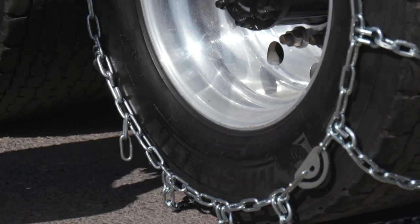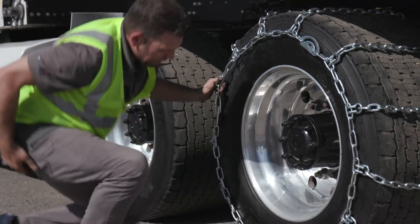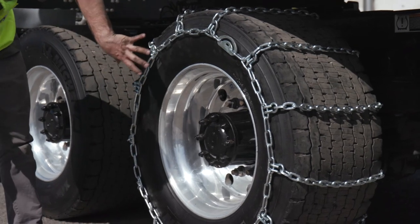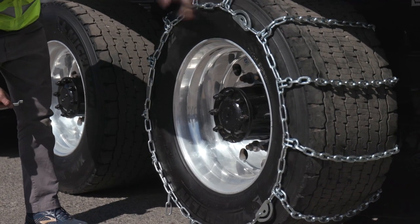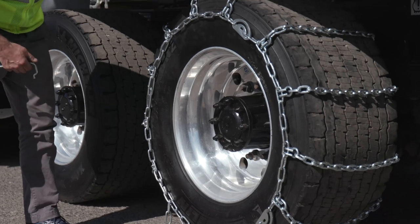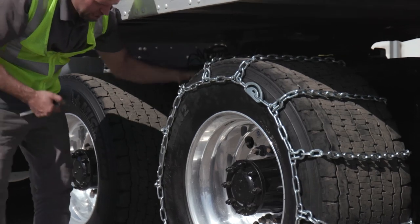With the chain hooked on both sides, we're going to start working the cams to bring in the tension. Each chain product has three different connection points. You don't necessarily need to cam all three — it depends on the life of the tire and the life of the chain, which is a constant evaluation. Let's start one at a time and see where we're at from a tension standpoint.